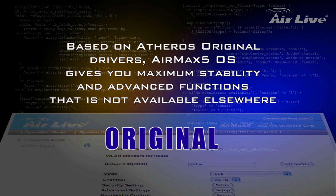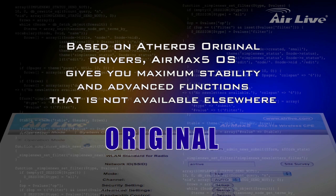AirMax 5 OS is based on AdHero's original drivers. Together with AirLife's innovative functions, AirMax 5 OS provides you with maximum stability and advanced functions that are not available elsewhere.